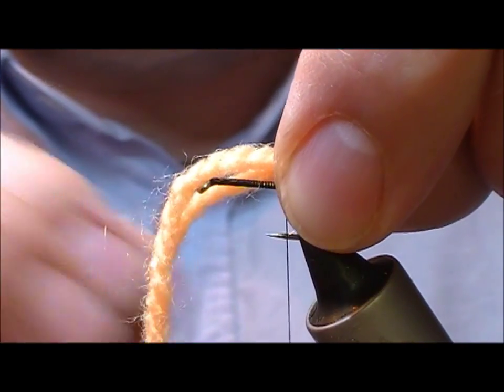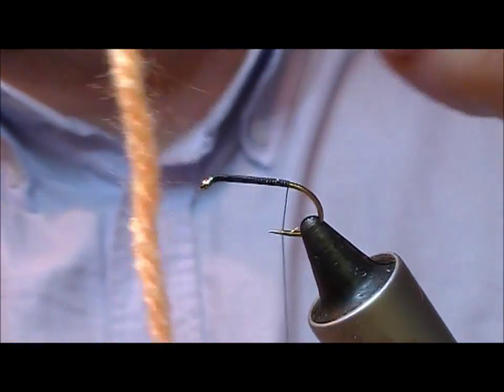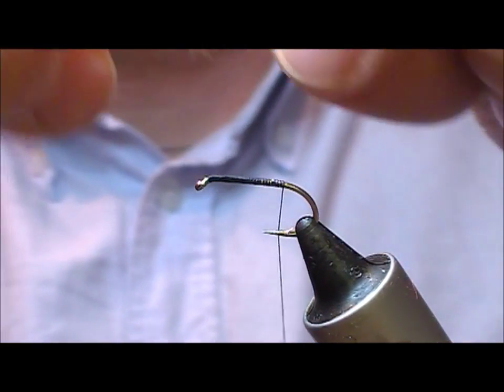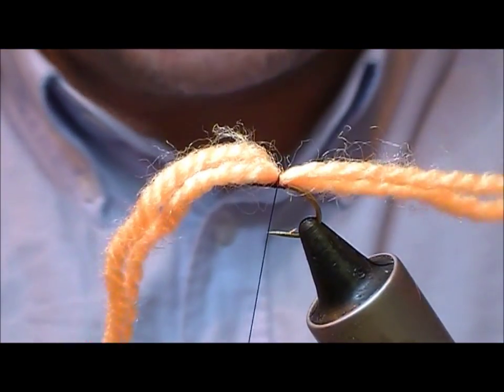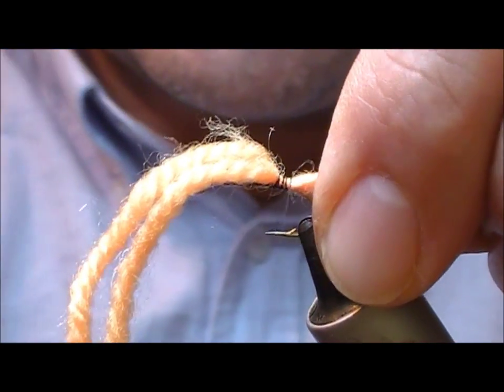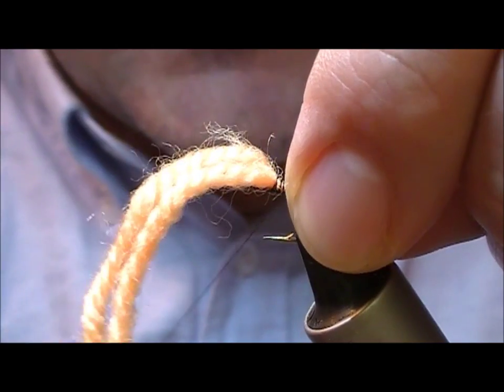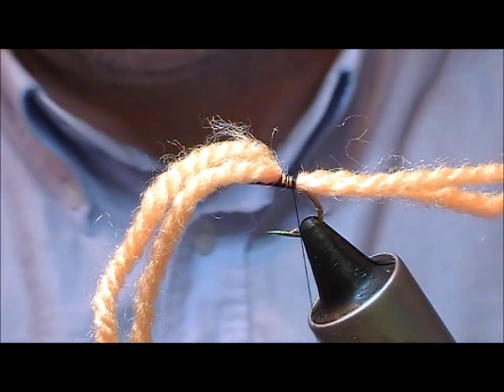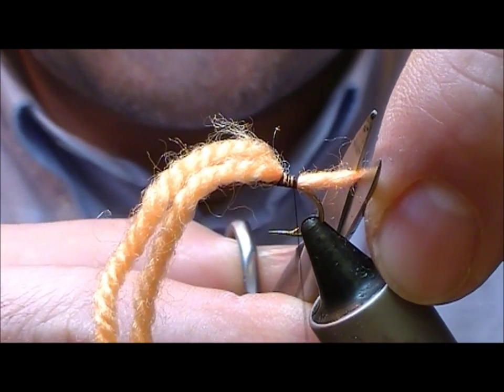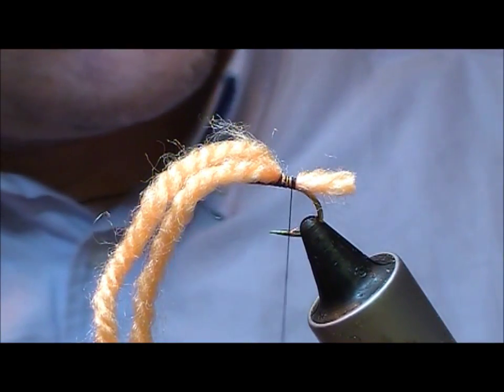What I'm going to do is tie in two strands of peach wool and tie them down back to the bend and cut that off.